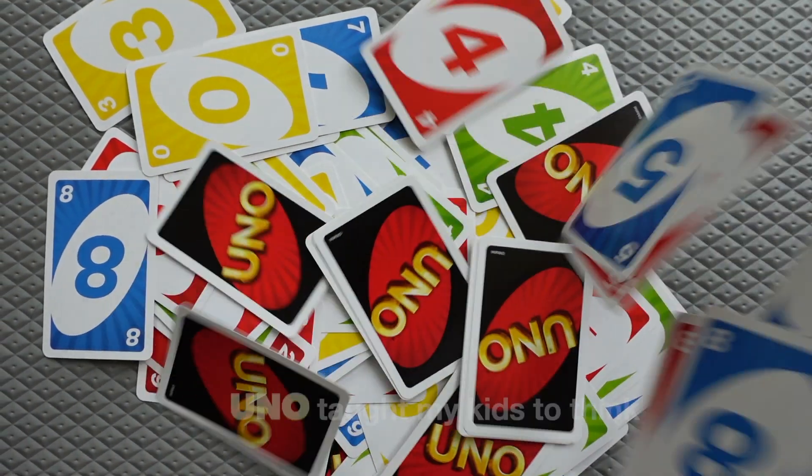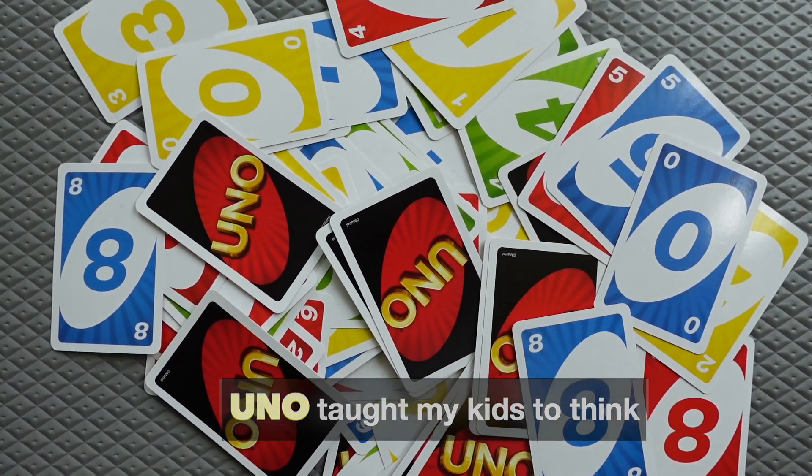What if I told you UNO taught my kids to think? Would you believe me?